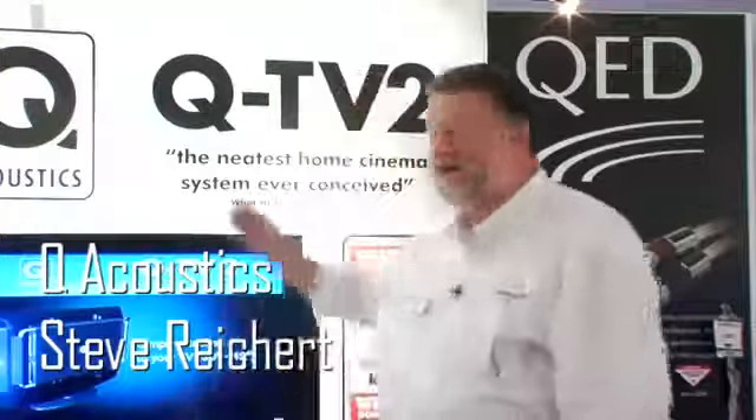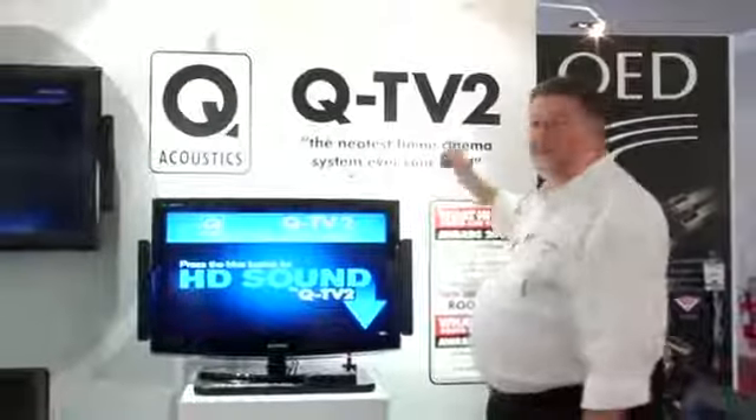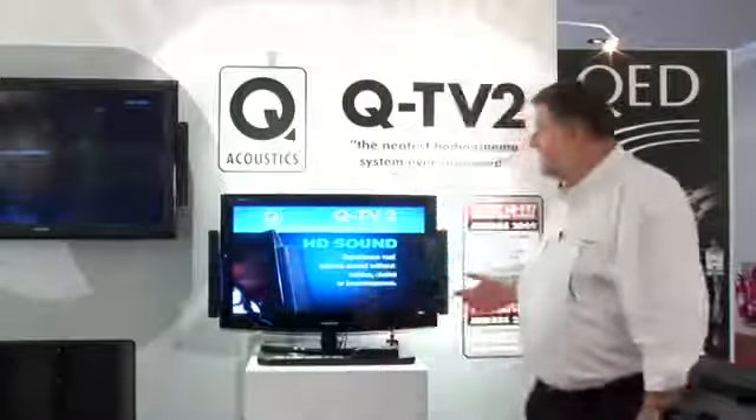Hello, I'm Steve Reichert, I'm the PR guy at Q Acoustics and I want to introduce you to QTV2, the November 2009 issue of What Hi-Fi magazine describes as the neatest home solution ever conceived for home cinema products.